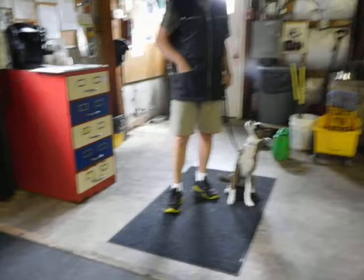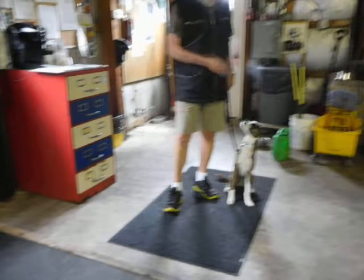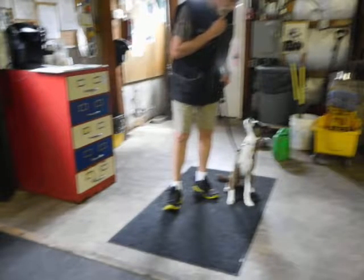I noticed he looked at the water bowl. That's going to be part of my little demonstration here. The fact that he has interest in water is another opportunity for me to demonstrate the technique that I'm going to show you when we come in.